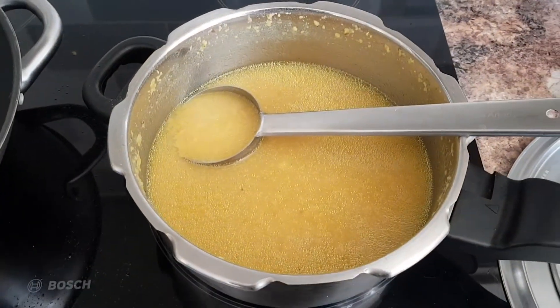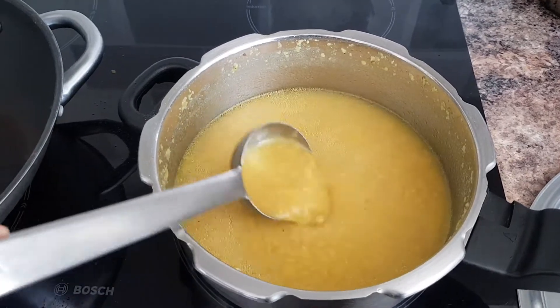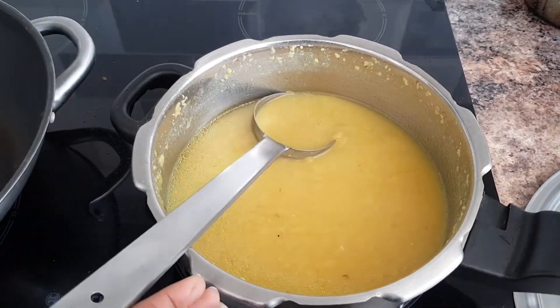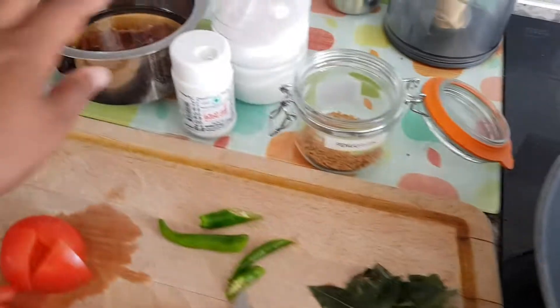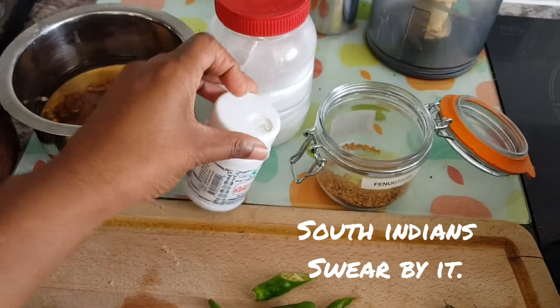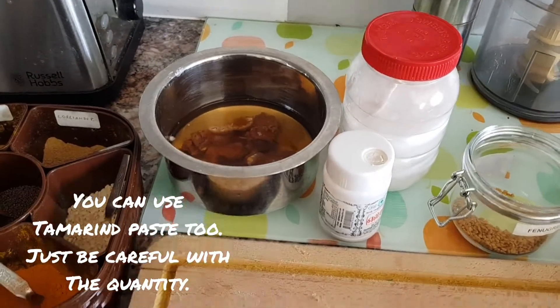We start off with the base, which is lentils — this one is toor dal. We've soaked it and then boiled it in the pressure cooker with some turmeric, salt, a little bit of oil, and asafoetida. Then some fenugreek, salt, and tamarind soaked in water.